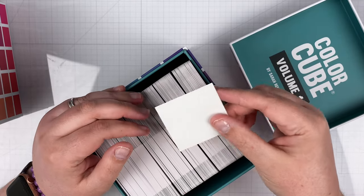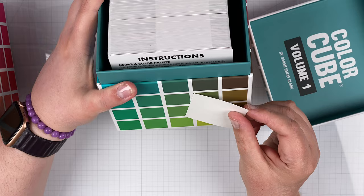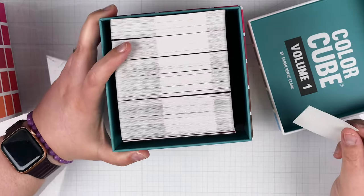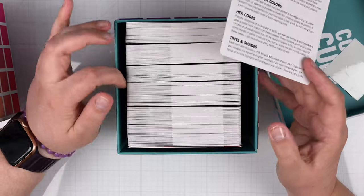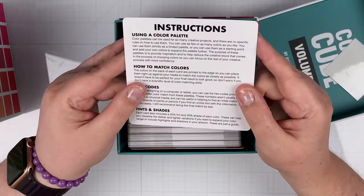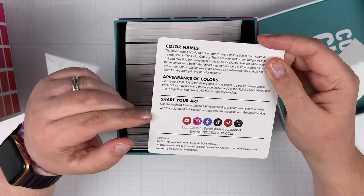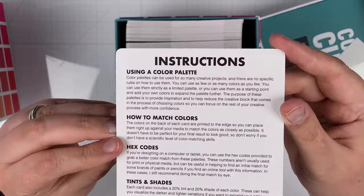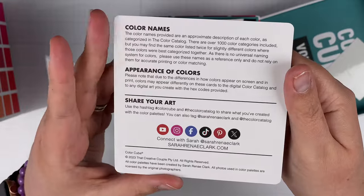Let's look in Volume One first. And what do we have here? Oh, it's a sticker — a number one sticker so that we can put it on the outside of the box. That's very thoughtful. It depends on how you display the box in your art studio. Now looking inside, it makes me think of card games or table games where you have cards that you select — very game-like. And here are the instructions: using a color palette, how to match the colors, hex codes, tints and shades, color names, appearance of colors, and how to share your art.